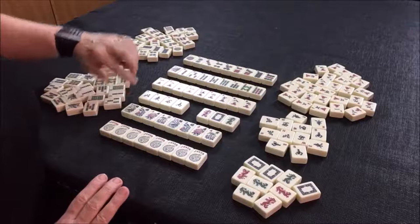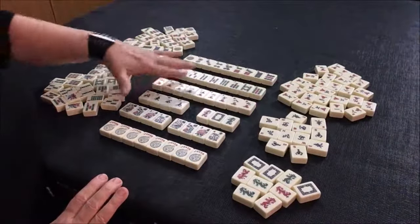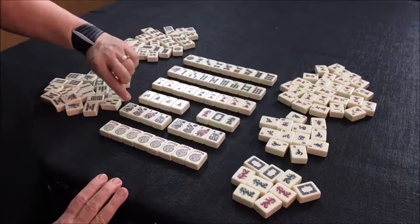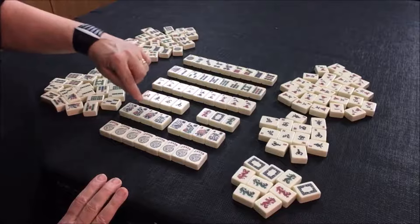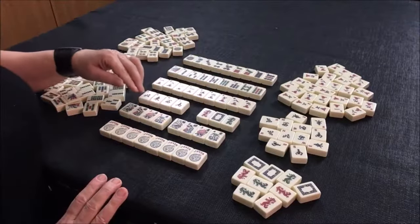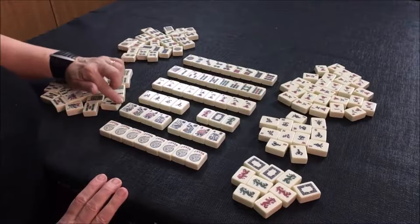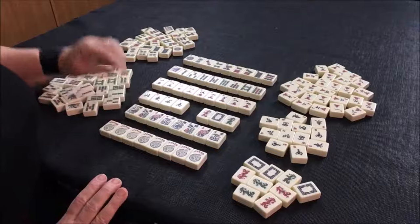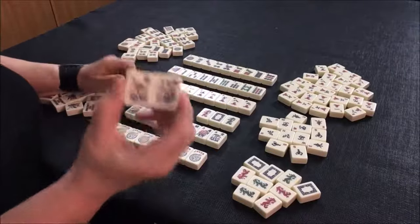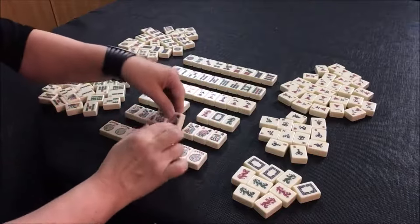Then we have flowers. There are two sets usually in the game, and the tiles are numbered one through four. The numbers for American mahjong don't matter — in Asian versions they do matter, but not for American style. If you are called to have a pair of flowers in your hand, any two flowers will do just fine. The numbers don't matter.